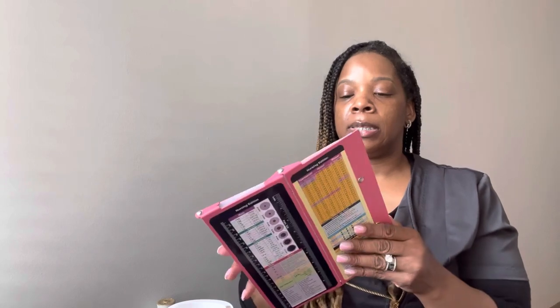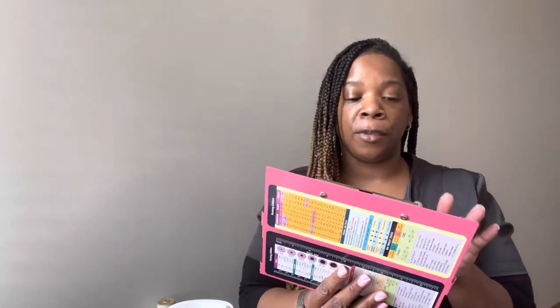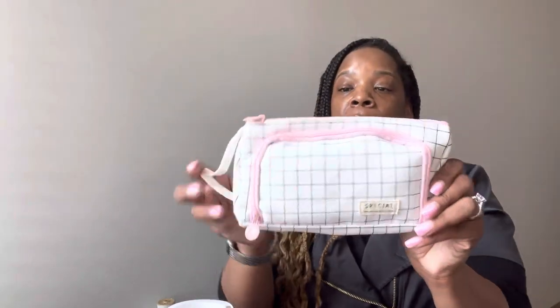I have my clipboard here — it's sitting on top. I just like to set my report sheet in here and get report on all of my residents. This is a blank report sheet; it just tells me what I need to know.